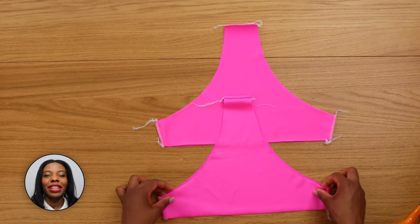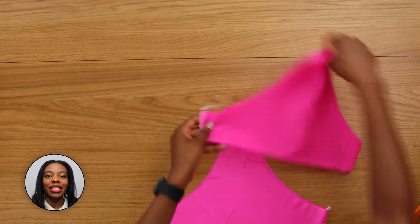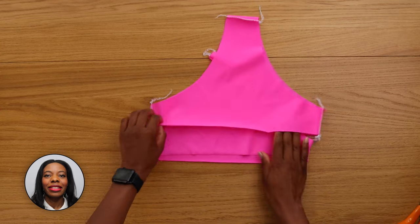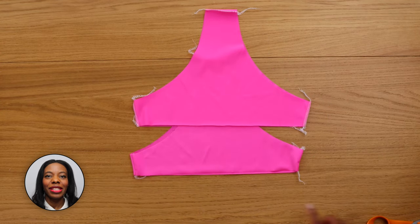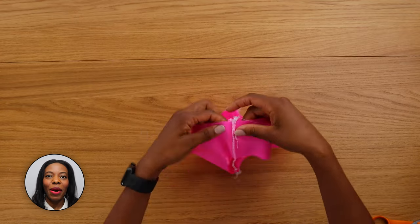Now turn your lining right side together and put it inside your main fabric right side together, placing right side together and pin in the leg opening.